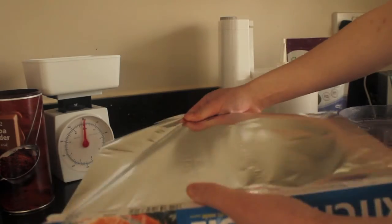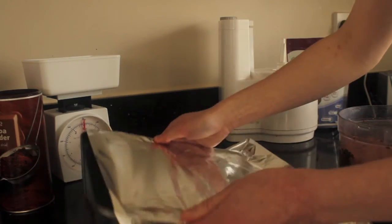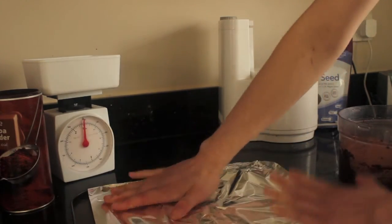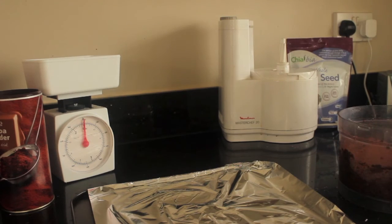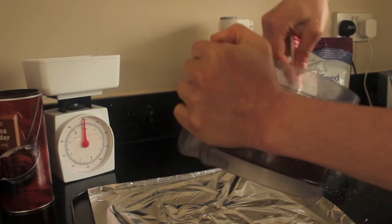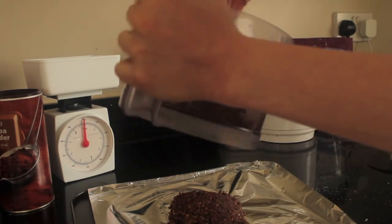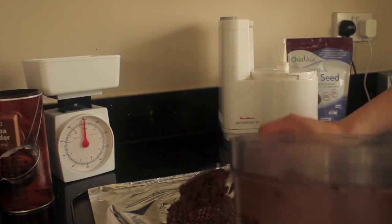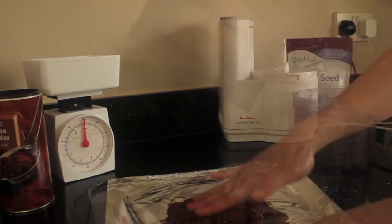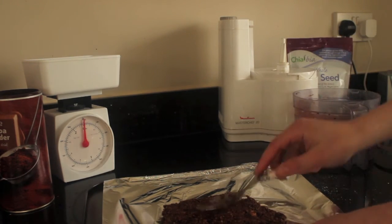So prepare your tray or plate. I am just using a flat baking tray with some oil to protect the surface. Spread out your mix into a rectangular shape — you don't want to spread it too thin because then your bars will become too fragile. I would recommend a depth of about 1cm. You can use your hands, a spoon or a rolling pin to spread it out — whatever is easiest for you.